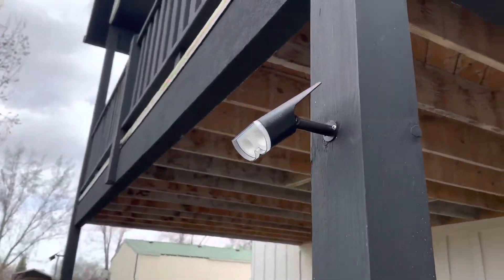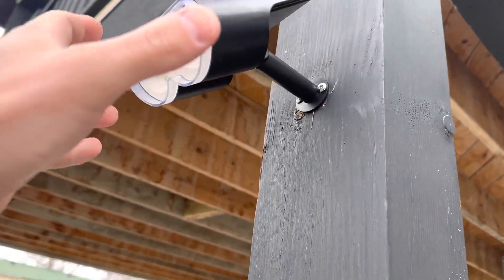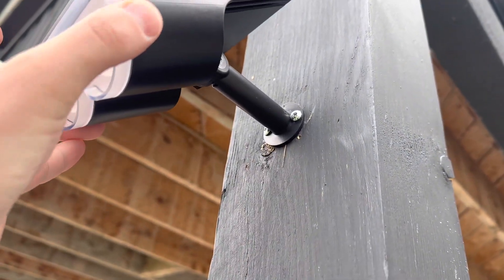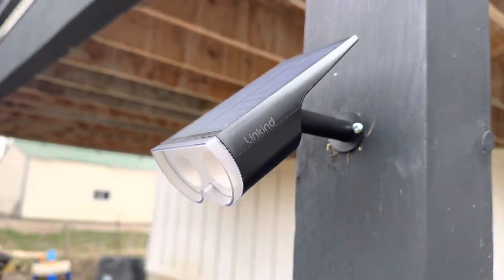I was able to get this light mounted directly onto this wood here. It just takes the two screws right there, and it's pretty sturdy, as you can see. The solar panel's on the top, so it gets plenty of sunlight.